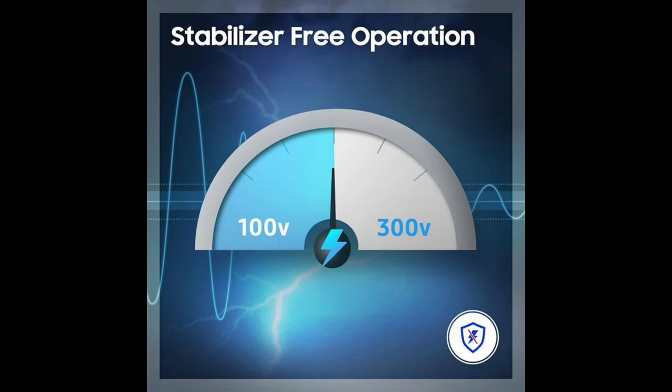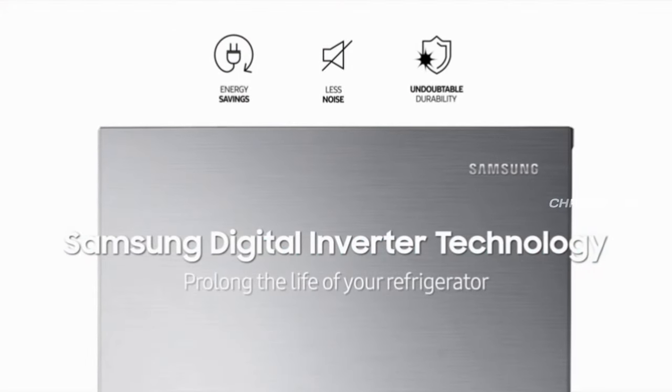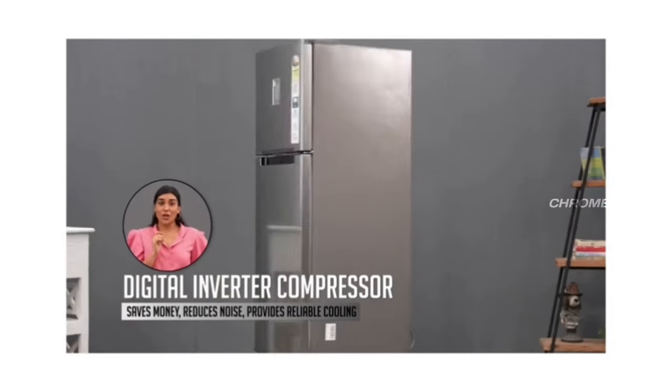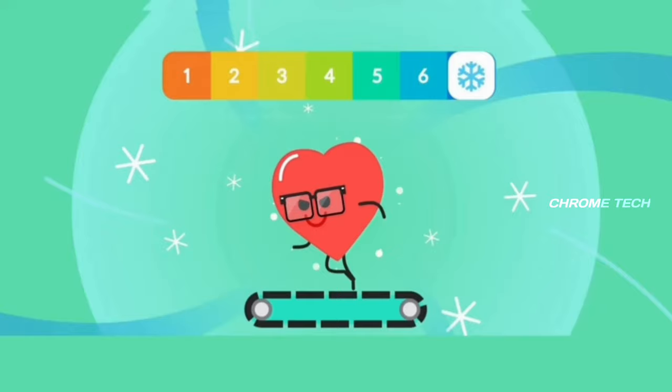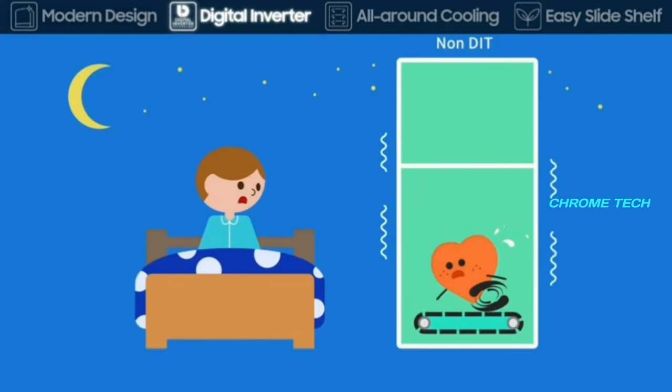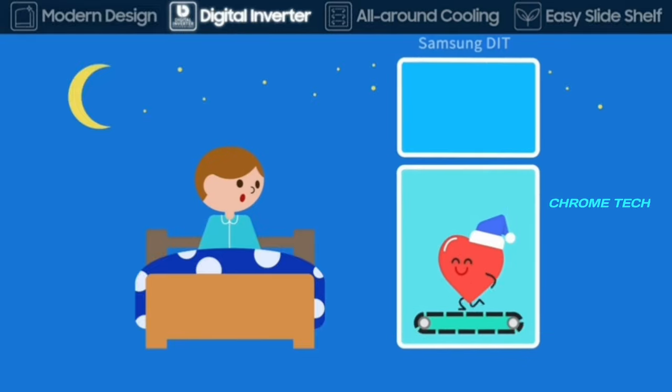In this fridge, there is a Digital Inverter Technology compressor. The compressor automatically adjusts its load as needed. It can operate at low power when required, allowing you to save up to 50% of your power consumption.